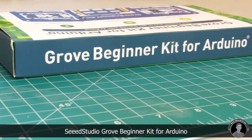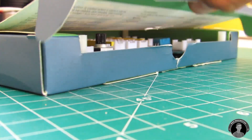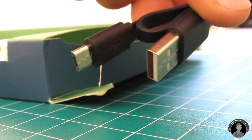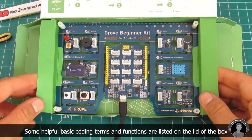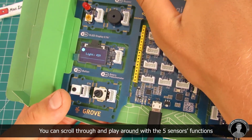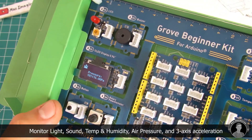Back to the Grove Beginner Kit. Opening up the box you'll see it has six of these easy module connector cables, a USB to micro USB cable, and the Grove Beginner Kit board itself. It's a plug-in and play kind of setup — it's already pre-programmed so you can test all these functions in advance. On the little OLED screen you get to see data displayed from all five sensors.